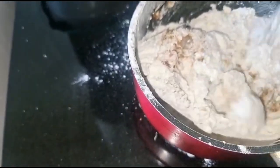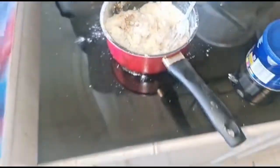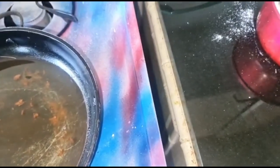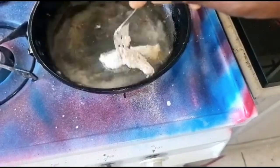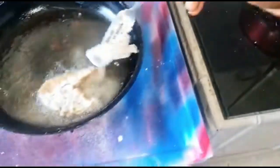Big up yourself, Mommy. The oil looks hot enough now, so I can kick it off like this. See — if you don't have flour on the fish now, it wouldn't be that simple.